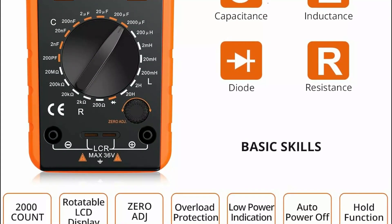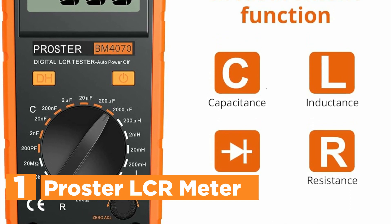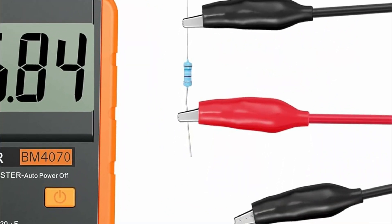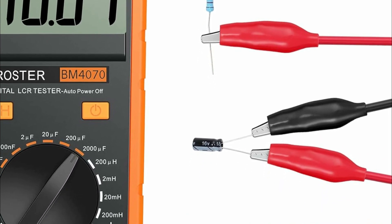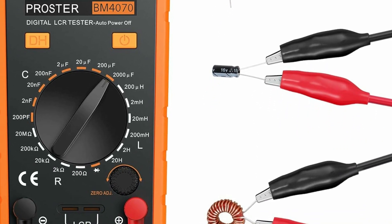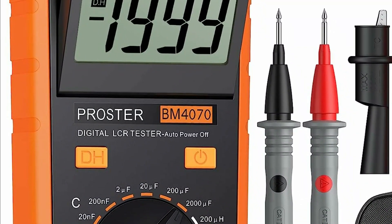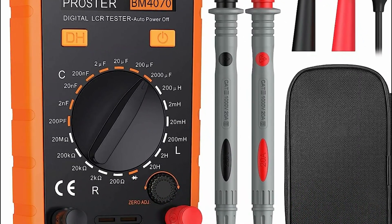The top pick on our list is the Proster LCR Meter. This specialized digital instrument is designed for high-accuracy measurement of capacitance, resistance, and inductance, featuring a liquid crystal display with a precision of 3.5 digits for enhanced reading accuracy. It boasts easy operation with multi-angle adjustment for optimal reading, eliminating the need to hold the tester during measurements for added convenience. Equipped with a data hold function, users can freeze readings on the screen, facilitating effortless recording and analysis. Lightweight and compact, it includes features such as auto-power-off, low-power indication, and zero ADJ for capacitance measurements.